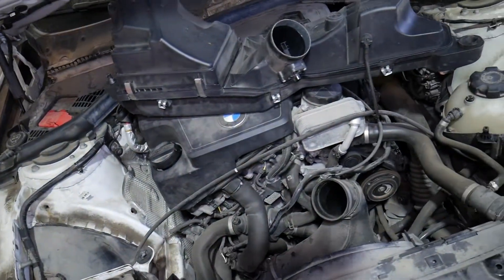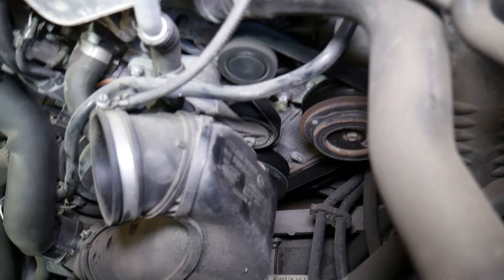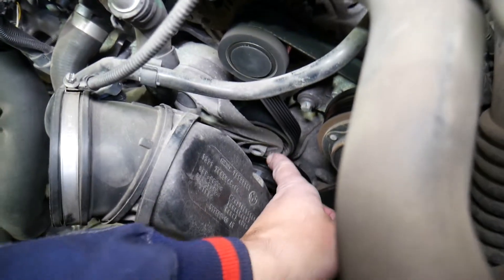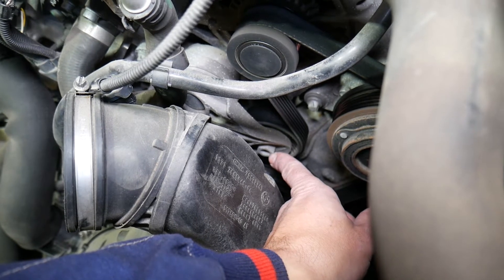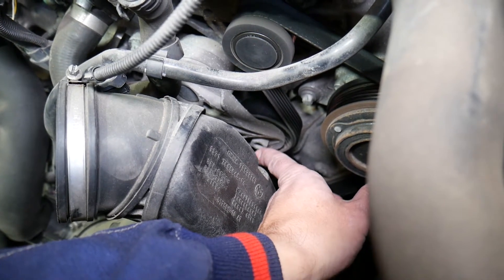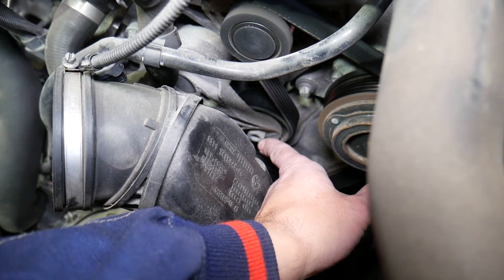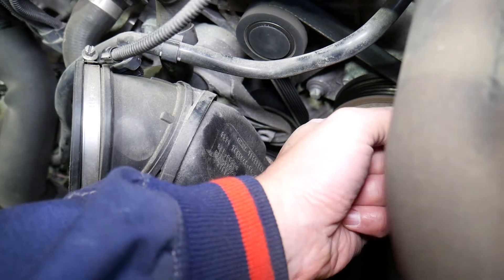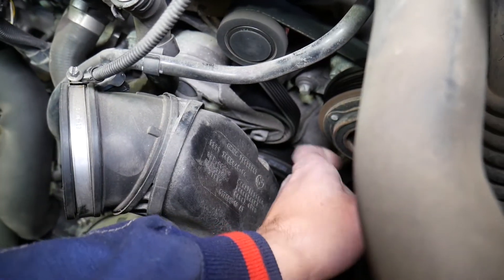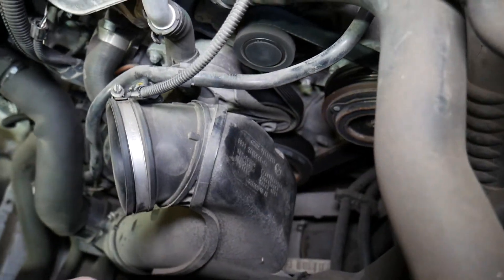With the air filter box removed, that's the tensioner right there. You're going to install a ratchet with a socket — I think it was 16 millimeter, though I can't confirm for sure. You install it and go clockwise to release the belt. Turn it clockwise and it's going to come loose.